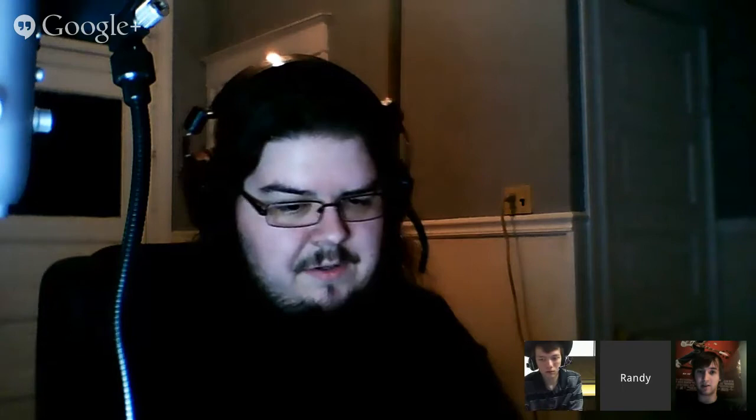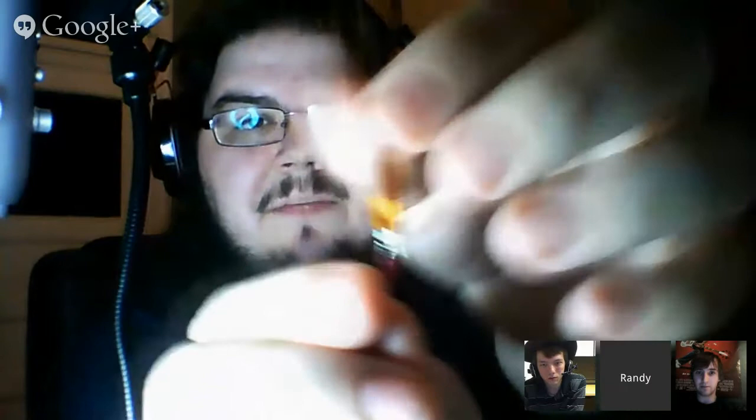The only issue is at the very end there's a plastic piece that covers the sensor, and at the very end where the metal connects it's not covered by that plastic, so it's really easy to snap by bending too far. But the main body of the sensor — you can bend it quite far and it'll work fine.